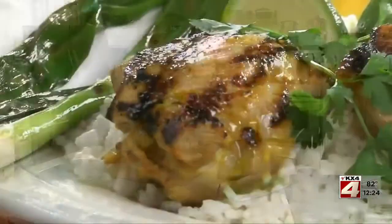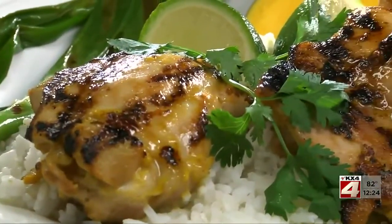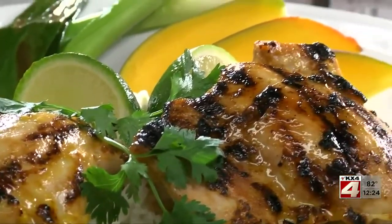And come dinner time, we can cook these inside in a skillet or on a grill pan, or outside on the grill. After the chicken is cooked through and the outside starts to caramelize, they're ready to serve.